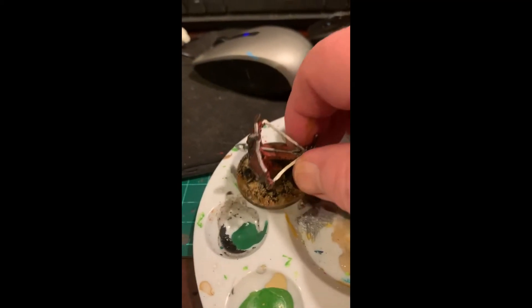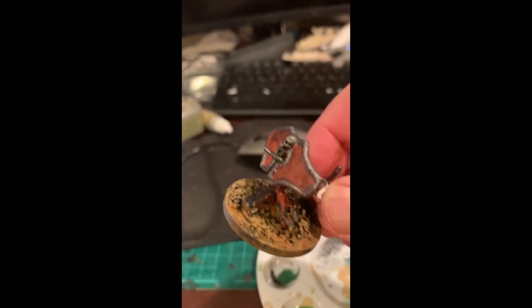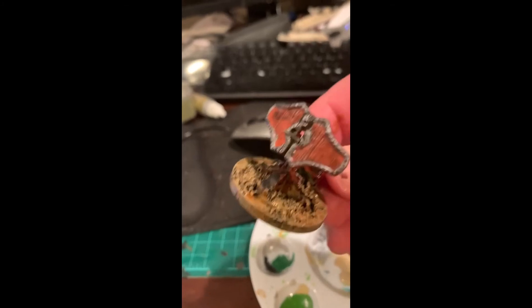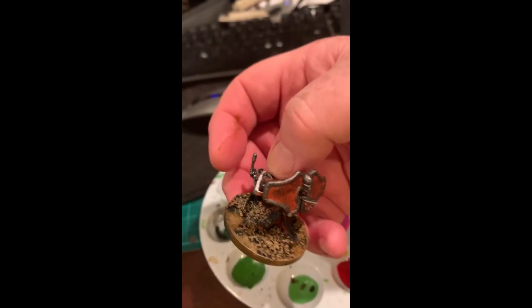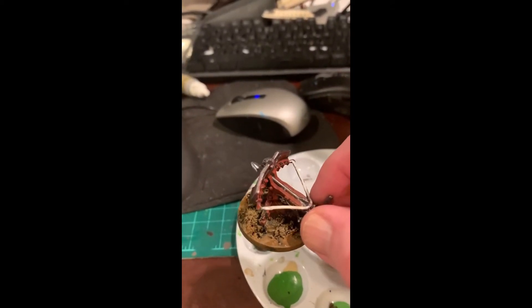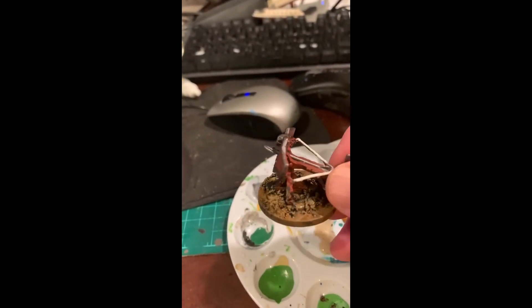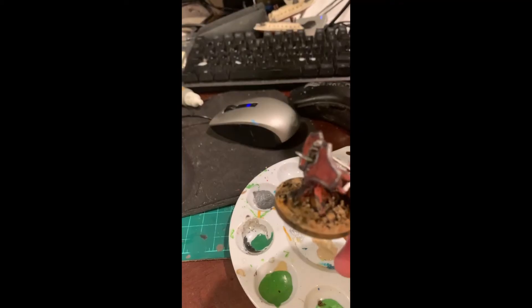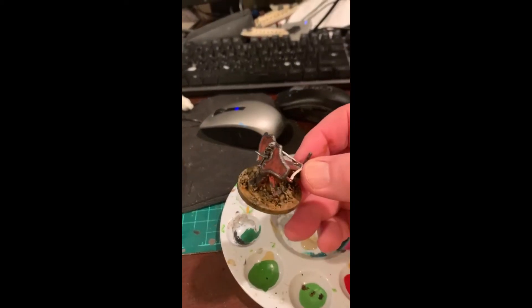Sorry about the high note on the end of that last clip - I had to sneeze and was trying to hold it back and it didn't work out. Okay, this is after doing a kind of medium brown base coat and doing tan highlights with a dry brush, and a little bit of ink in the crevices to give it some shading.